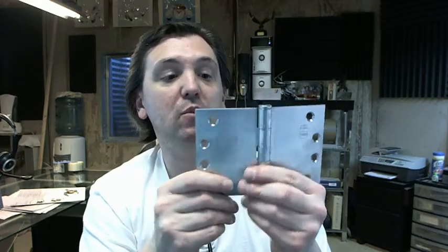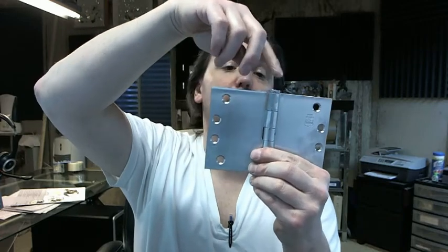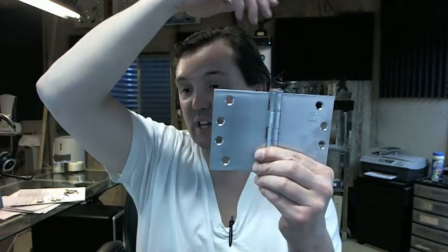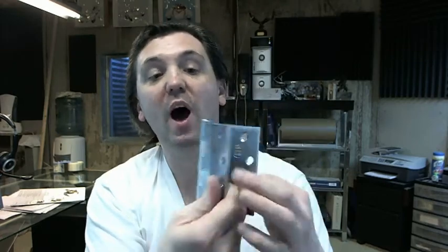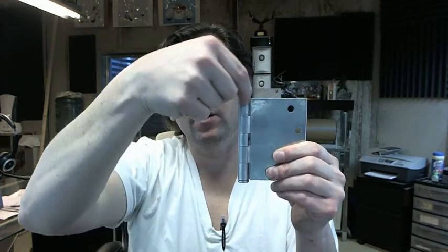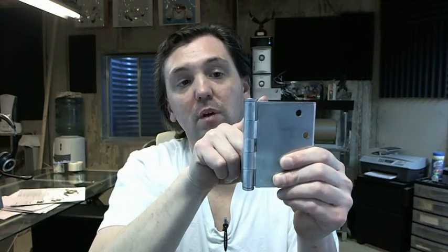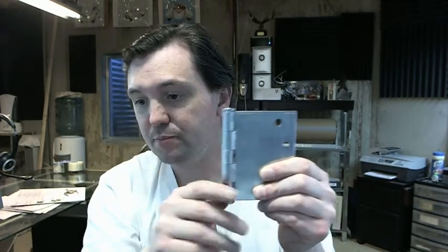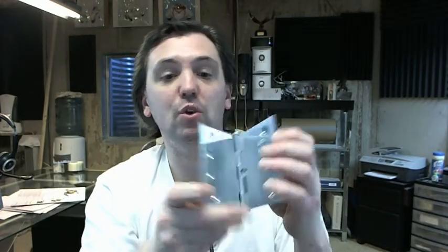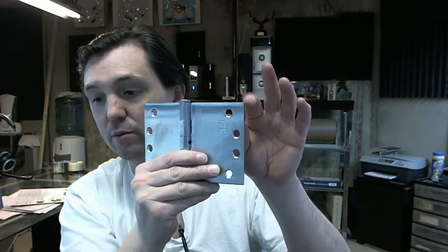Wide throw hinges, as well as all other hinges by Bomber, are available with decorative tips. You can do ball tip, acorn tip, or an urn tip — they call it a steeple tip. You can also get them with hospital tips where the edge of the hinge is all ground down and forms a radius. You can get it with radius corners — quarter inch radius or 5/8 inch radius corners — along with the square corner as shown.